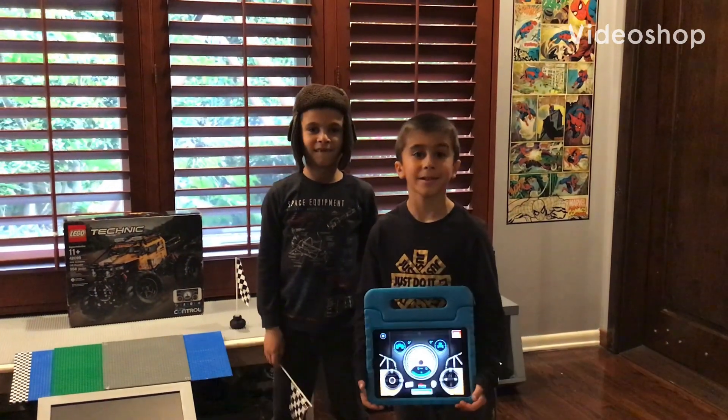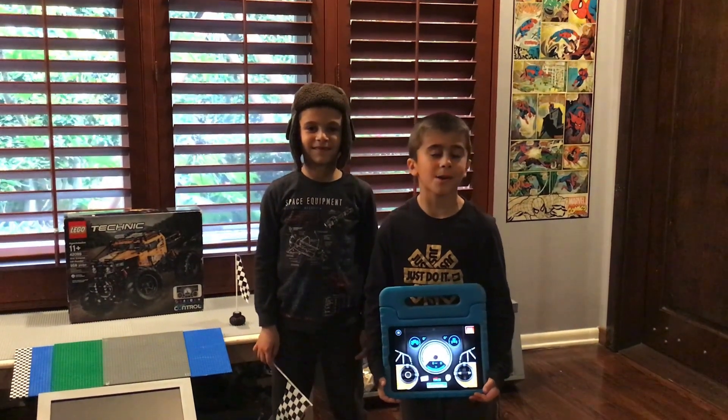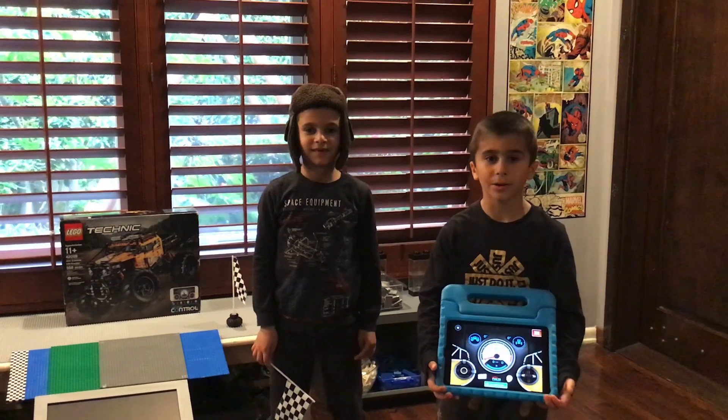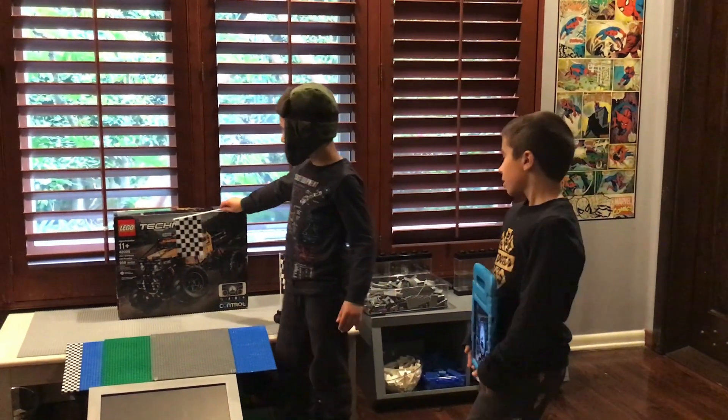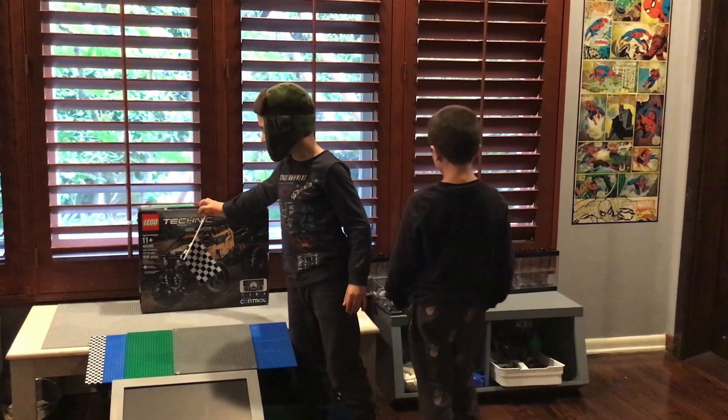Hello and welcome back to our YouTube channel. Don't forget to like and subscribe. My name is Oliver and my name is Eli. Today we're going to be trying out some obstacle courses on the 4x4 Xtreme offloader.